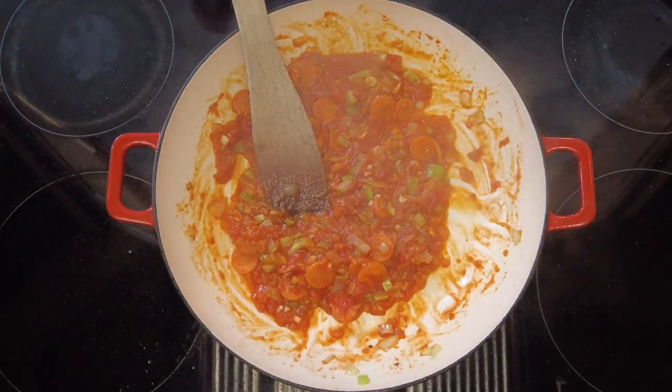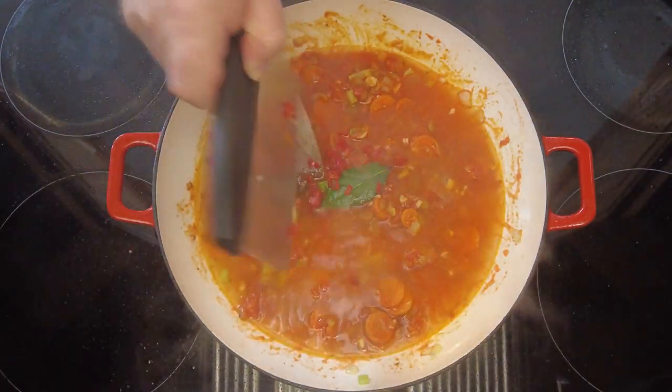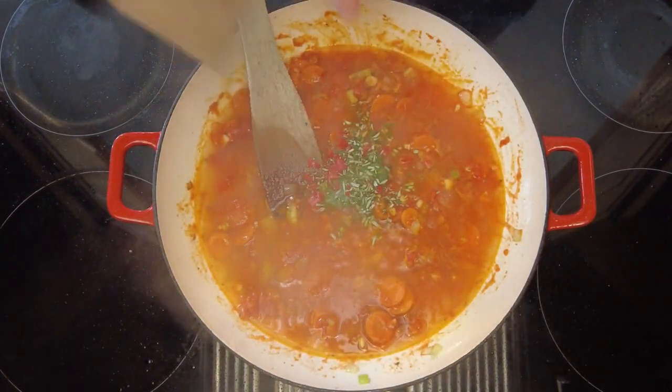Now to that we're going to add one bay leaf, 300 millilitres of good quality chicken stock, the chopped chilli, the chopped rosemary, and one teaspoon of dried thyme.